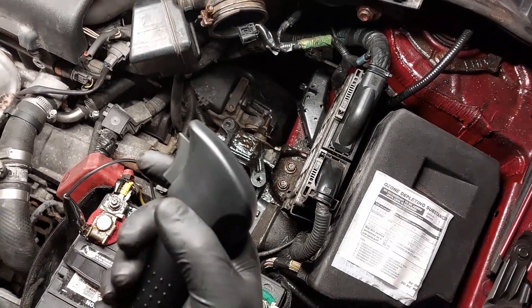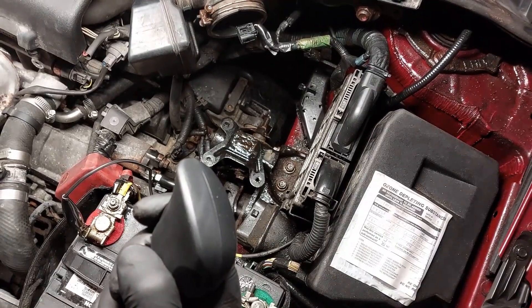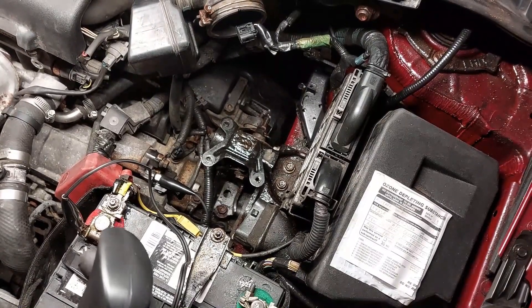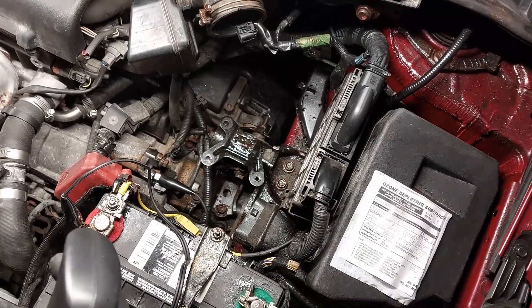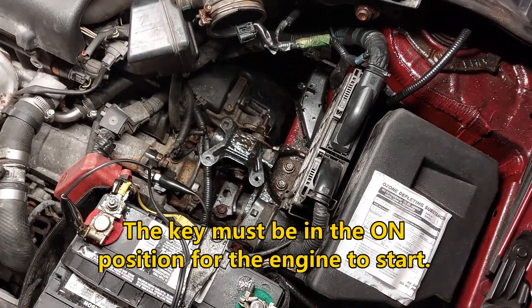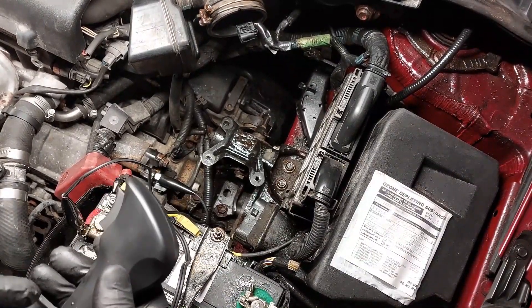I have the switch here, I'm just going to press it. It's just cranking but it is not starting because I don't have the key inside the ignition. You will have to have the key inside the ignition for the vehicle to start.